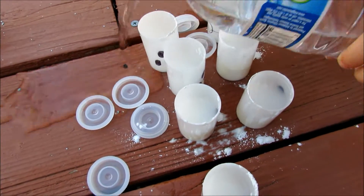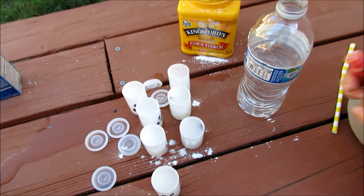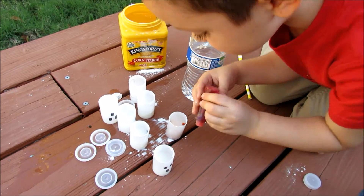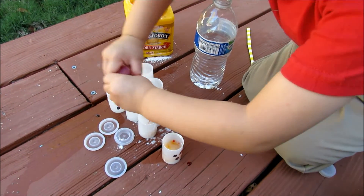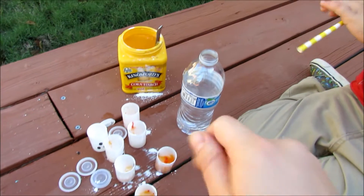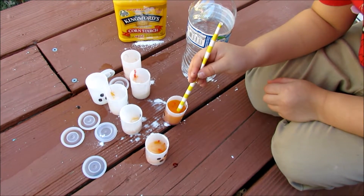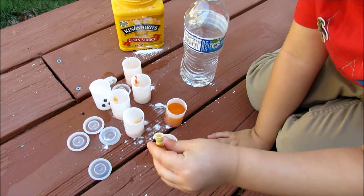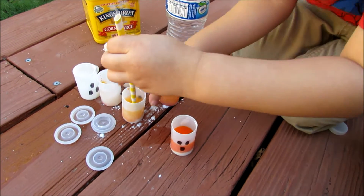We're going to put food coloring in them. We're going to put like two dots in them. Over here? Uh-huh. Take our little stick — the stick — and we're going to stir them up.